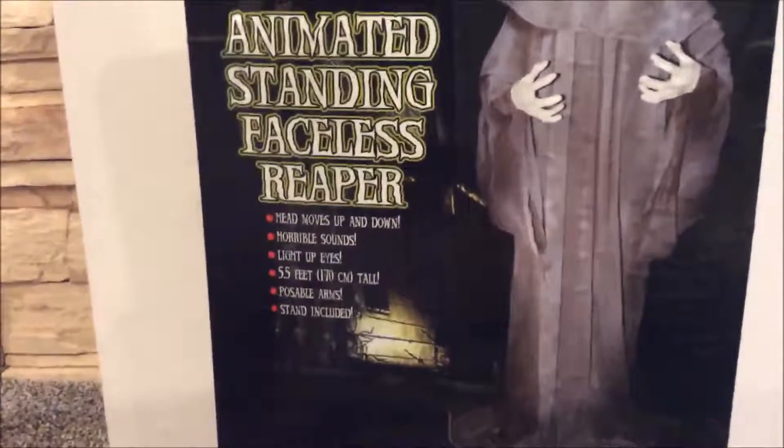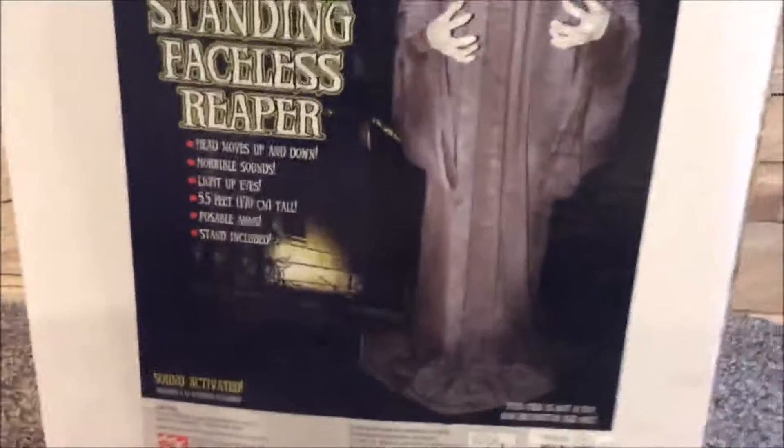It says: animated faceless Reaper, head moves up and down, horrible sounds, light-up eyes, 5.5 feet — 170 centimeters tall — which is pretty tall for a Party Mania prop. Posable arms and stand included, just like the cannibal bride. It's also sound activated but comes with a try-me button.